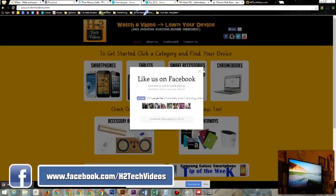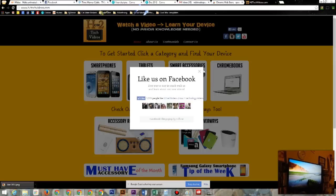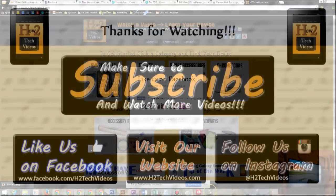I hope you found this helpful. Make sure you like, favorite, and share the video if you know someone thinking about getting a Chromecast — this is a great hidden feature, and it makes Chromecast well worth its $35 price. Check out our Facebook page at facebook.com/h2techvideos, like our page, and thanks for watching.